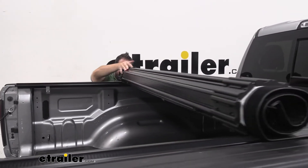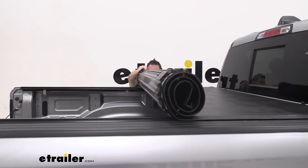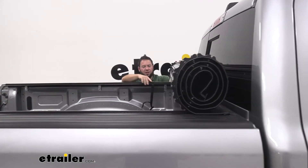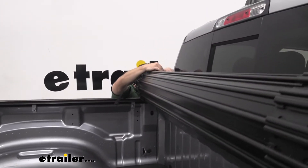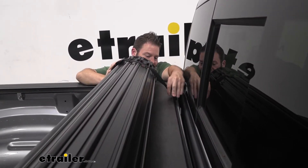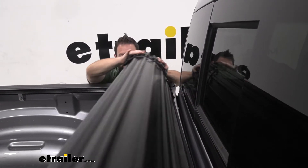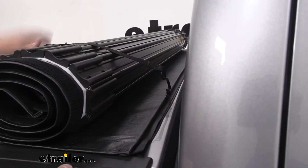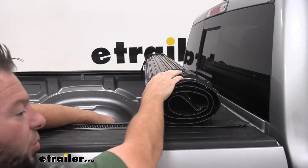You're just going to roll all the way towards the front and get to about right there, and then it even has straps that you can run around. It goes to the front and hooks into a loop just to keep it towards the front of your truck. You've got the hook here — just run that through the loop and pull it tight over here at the buckle, and that's just going to hold it in place.